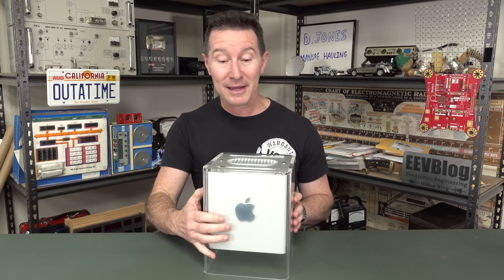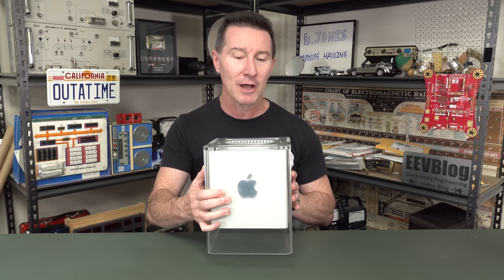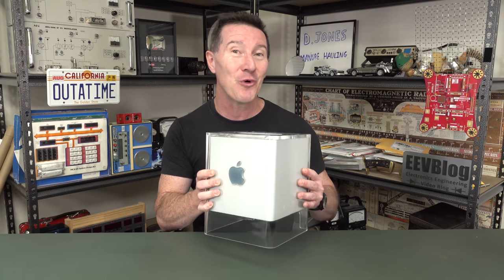It was an absolutely groundbreaking product in terms of visual appearance, miniaturization, and engineering brilliance, as we'll take a look at. But unfortunately, it was almost a complete failure. Discontinued less than a year later. Let's take a look at it.